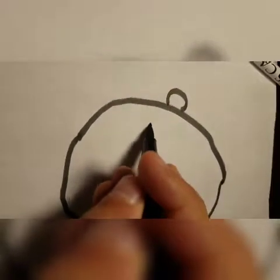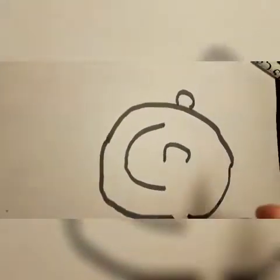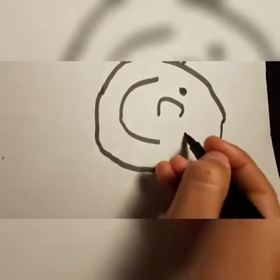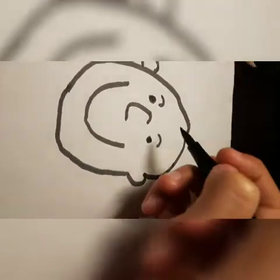Then you want to make a big U, but without the Y. Then you want to do a C right here. And an O right here. And the other side. It looks creepy.